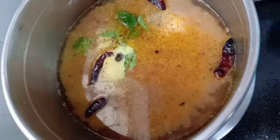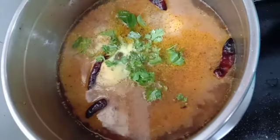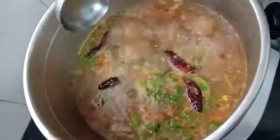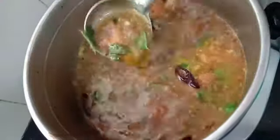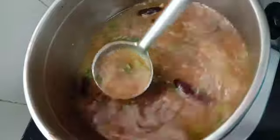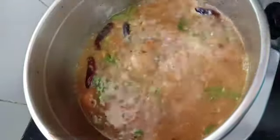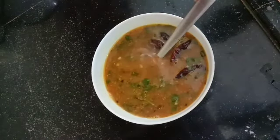Before covering, we will add chopped coriander and curry leaves and let it come to a boil. You can see that it has boiled properly — your rasam is ready to be served.